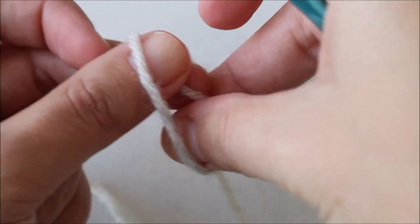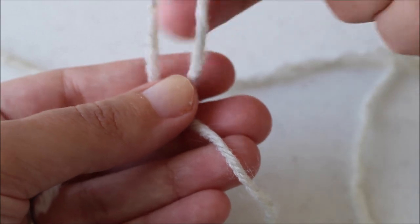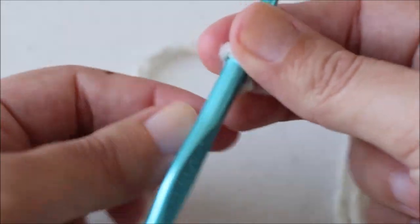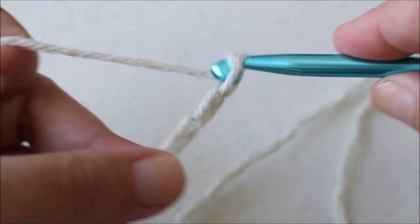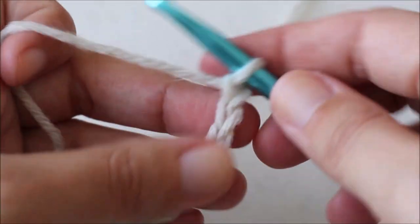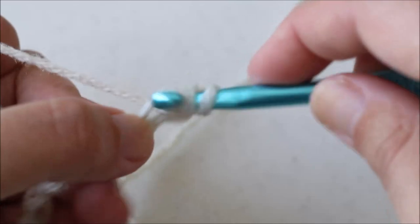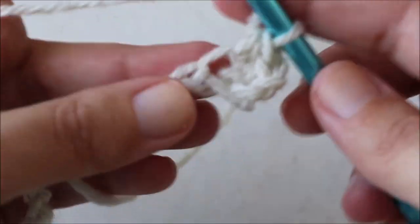To begin we just need to create a knot. Take the yarn end, reach through, and put that loop on the hook. Now we need to chain 33. Then half double crochet in the third chain from the hook — 1, 2, 3 — and we're going to half double crochet all the way down the chain. We should have 31 half double crochets when we're done.